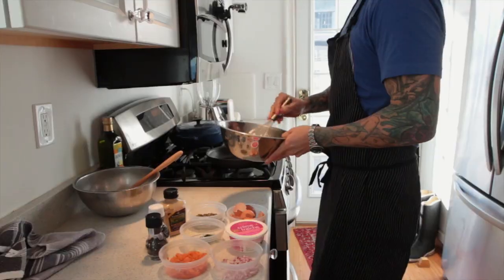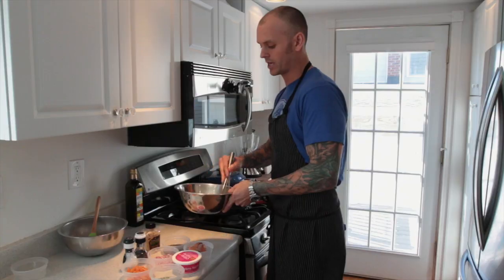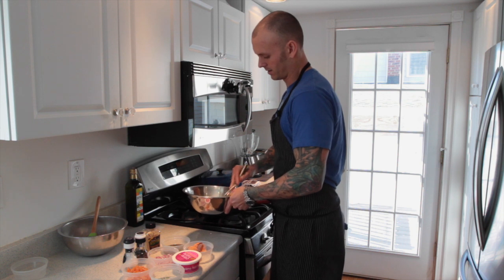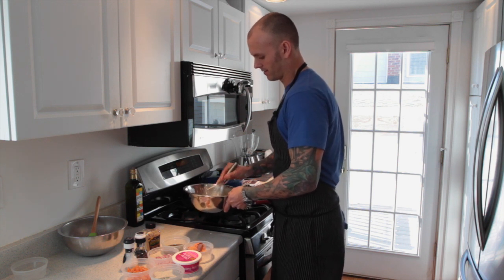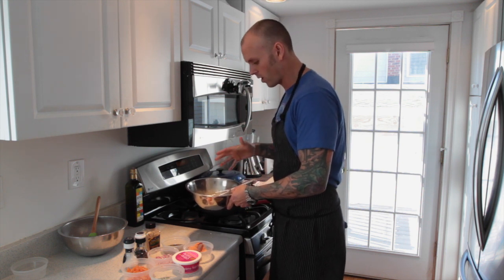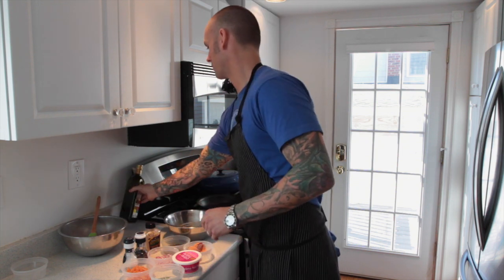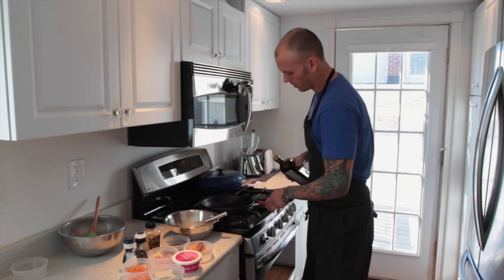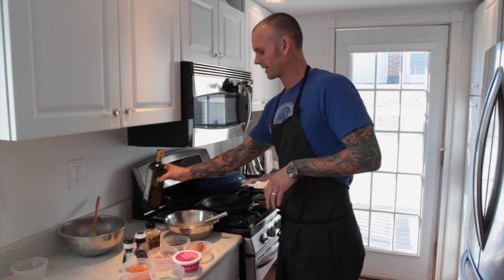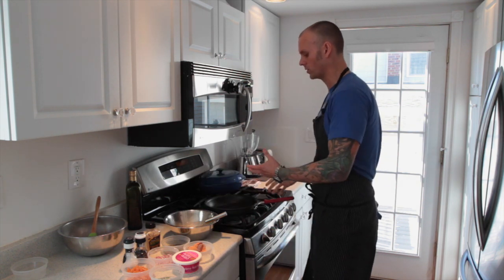I'm not adding any liquid, any cream, nothing — just pure eggs. I'm going to be adding some cold butter to the eggs when I put them in the pan, but not yet. So just my eggs — whisk until you see no traces of white. It's all a homogenous mixture, pale throughout. Good enough. Now I'm going to add about a tablespoon or so of oil to my pan. You don't want to get the fat too hot because your eggs will just fry, and that's not what I'm looking for. You want to slowly cook them.